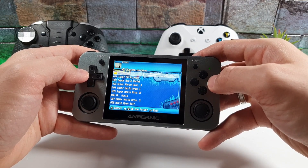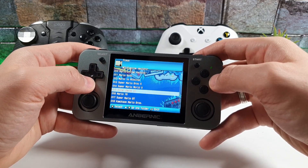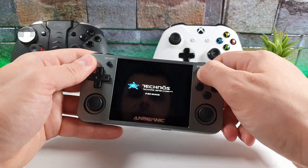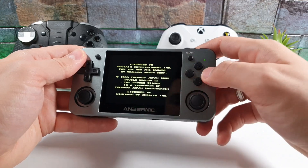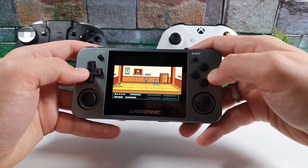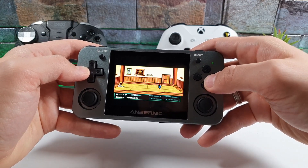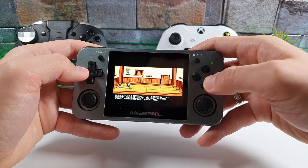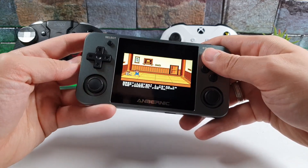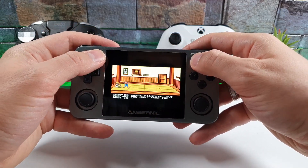Now let's check the FCEUX and NES Famicom emulator. We have Super Mario Bros, Super Mario Bros 2, Super Mario 14, and Double Dragon. I love Double Dragon — it brings childhood memories. I used to invite friends over to play this together. The gameplay feels just as good as I remember.